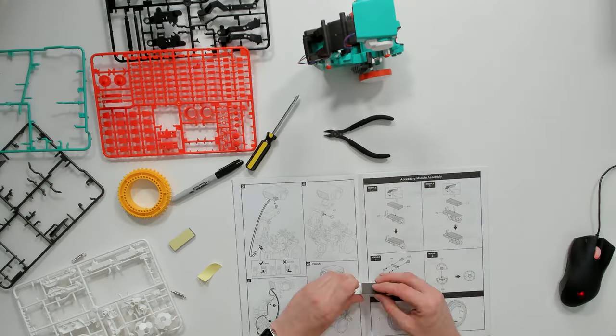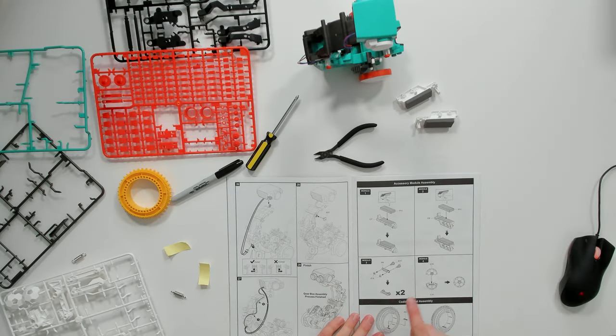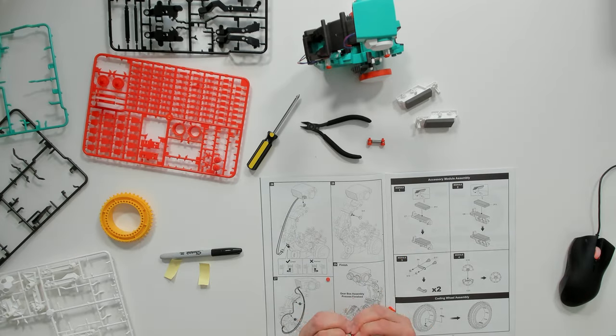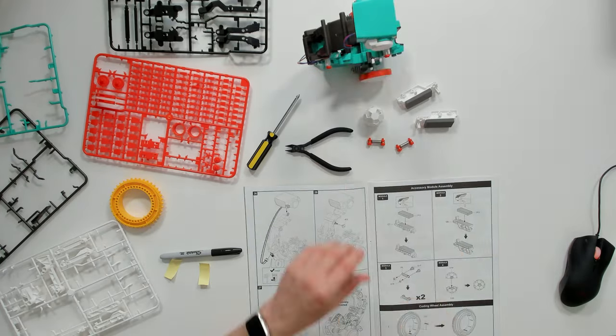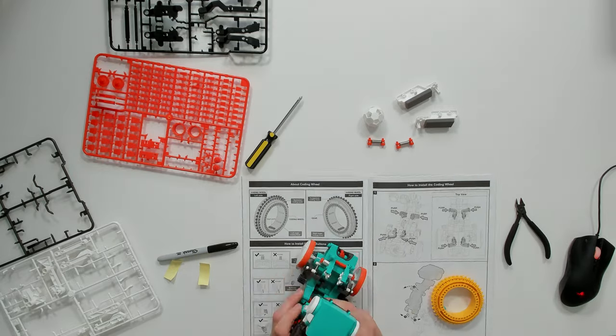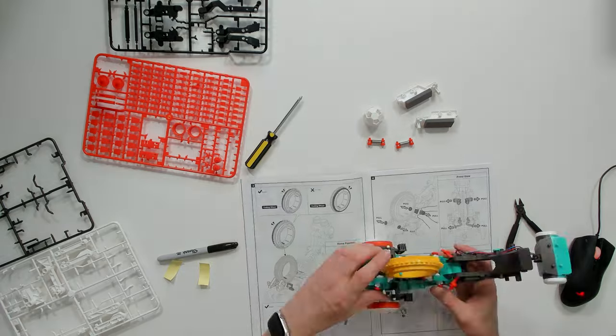In this part of the kit we're putting together the parts that hold the coding wheel. The coding wheel is what holds the instructions for telling the robot how to move. I'd say it's taken about an hour to get to this point of the build — it's a very slow kit, but it's therefore fairly good value for money.